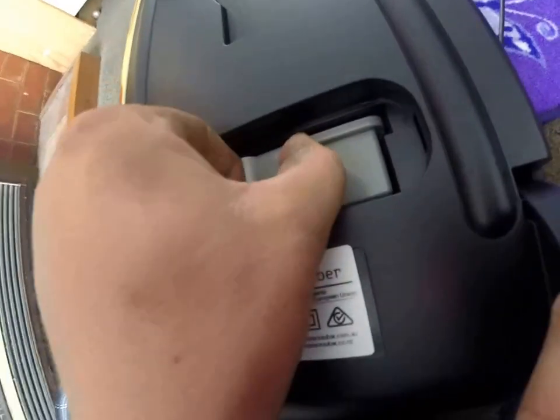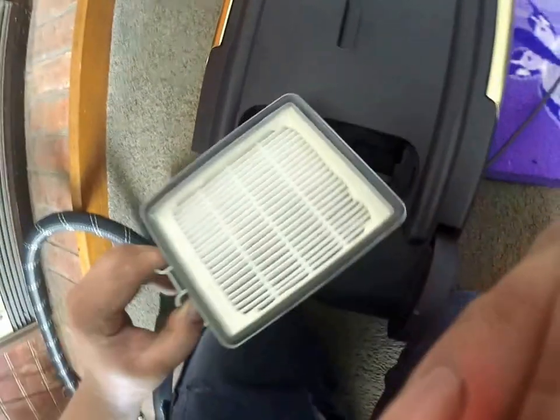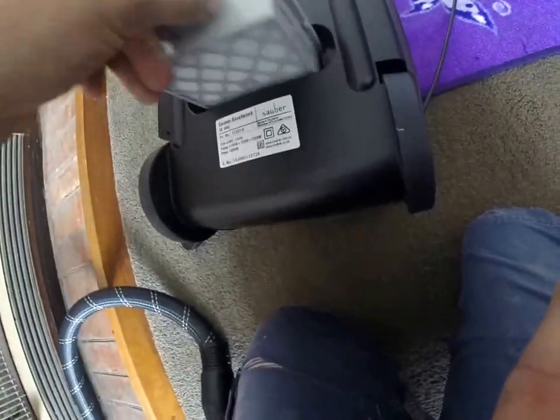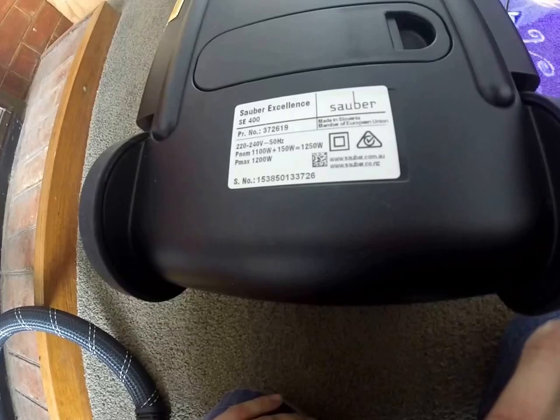The third filter compartment is underneath — that's the exhaust filter, where air comes out the back of the motor. I was a bit skeptical of its power as it's only a 1200 watt vacuum cleaner and I didn't think that was all that powerful, but its suction is just ridiculous.